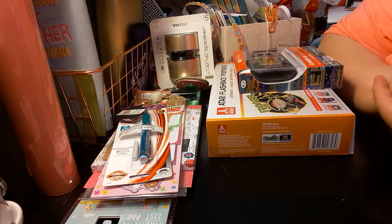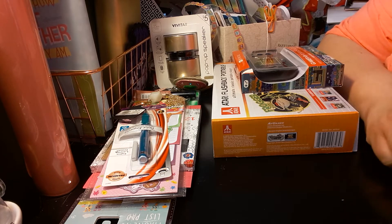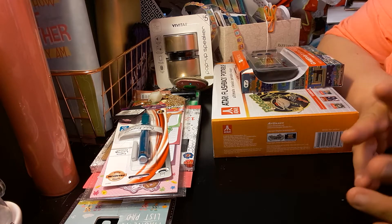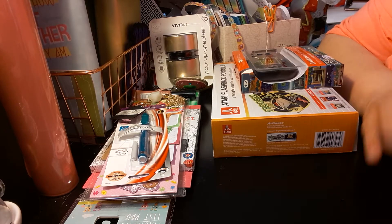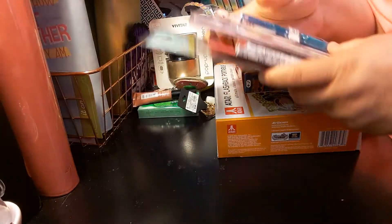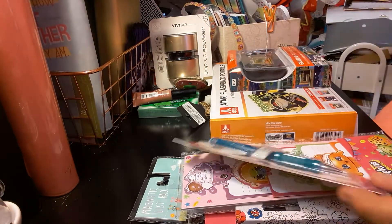Welcome to my channel, Planning with Maserati. I'm going to be doing a Target haul — what I bought from Target. Showing everything from electronics to makeup to planning. So let's get into this video. I'll start with the planning stuff first, because that's probably what you're wanting to see more of.